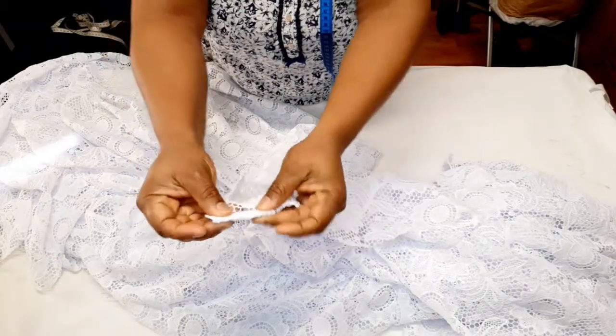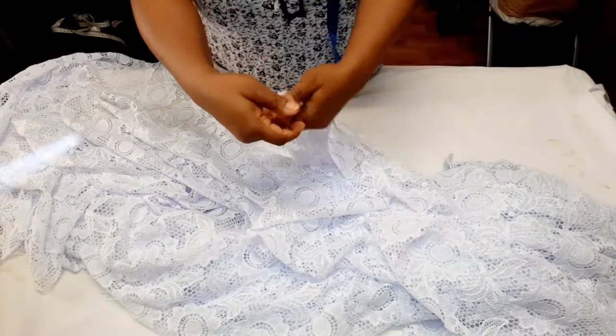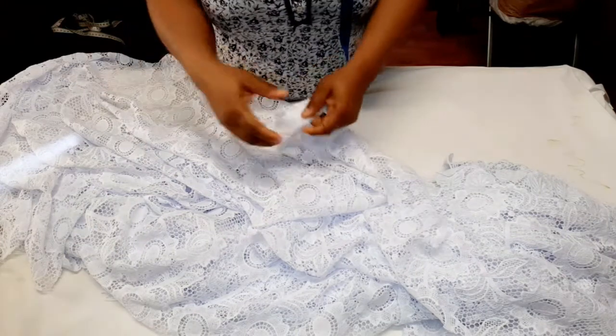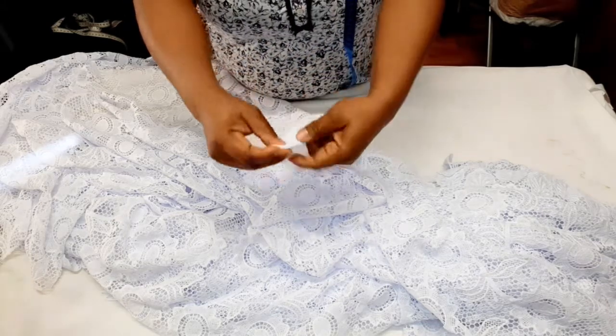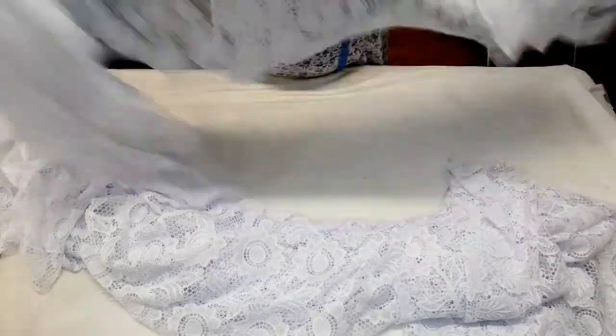For the wrapper, all you need to do is fold it maybe half an inch, double fold it on two sides, stitch it to the end, and then attach your rope. I normally use a rope between 28 to 30 inches in length depending on how you tie it at the back. If you want it to drop like a bow, you can make your rope longer. After stitching, attach the rope right here — that's for the wrapper.